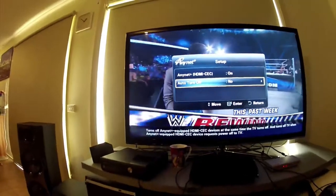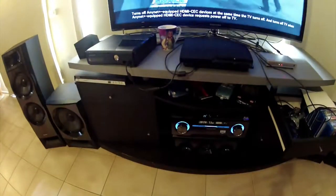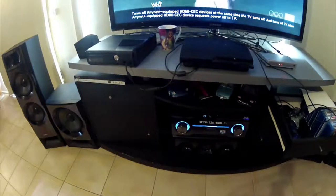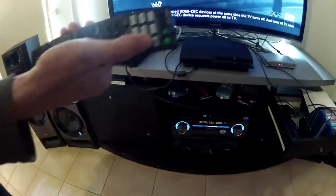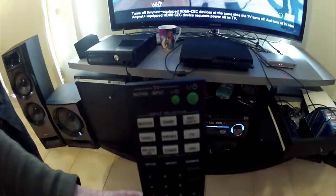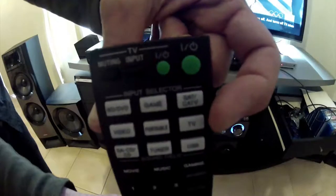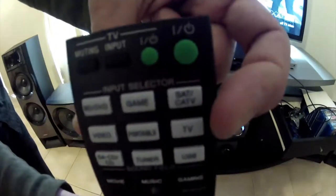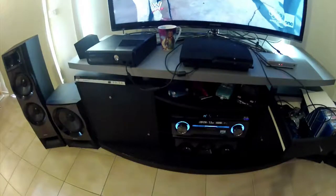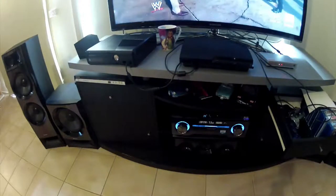On your receiver, go to the TV input. Here's the remote for the Sony 7.2 system. You've got nine modes at the top — push the TV button and it should work. I got that tip from one of the guys on YouTube. So that's how the TV audio works.